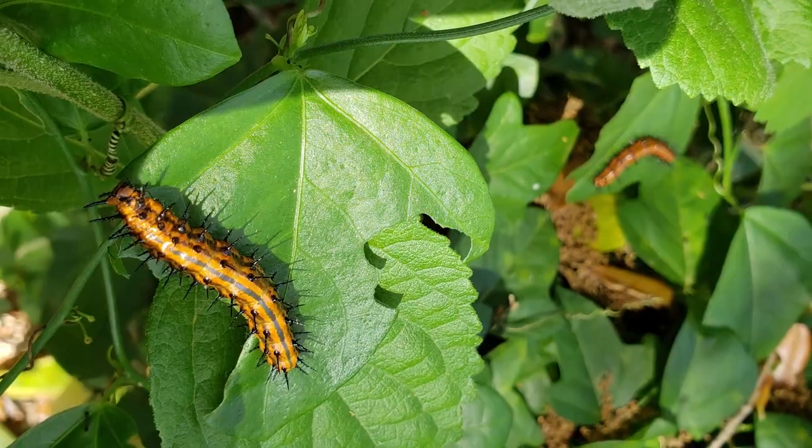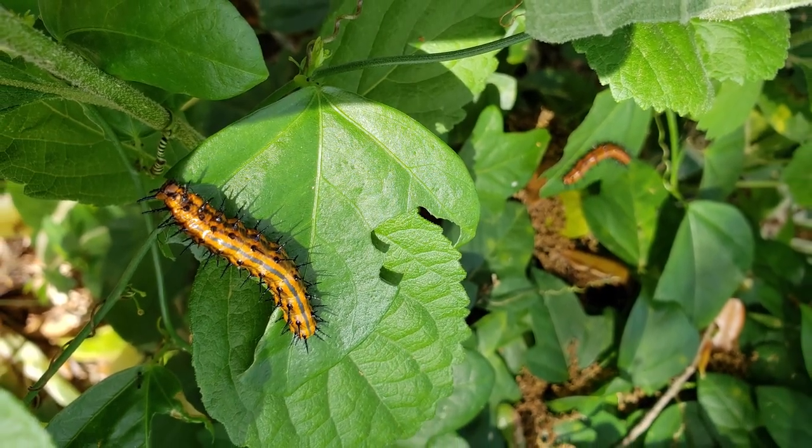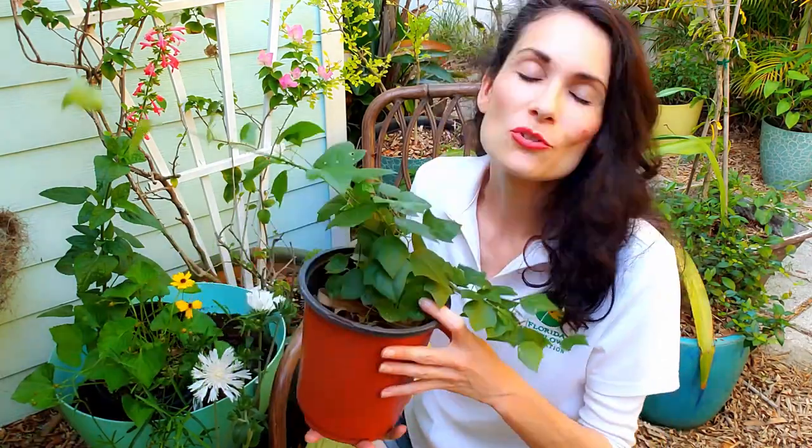Something to note about host plants: they will come back. If you plant this and you're dismayed that it's being eaten up, don't be. Know that it's serving its purpose — providing the food that our imperiled and threatened butterflies desperately need. It will grow back. That's how they've evolved to work so well together; it's a symbiotic relationship. So don't worry if yours is eaten down, it'll come right back.